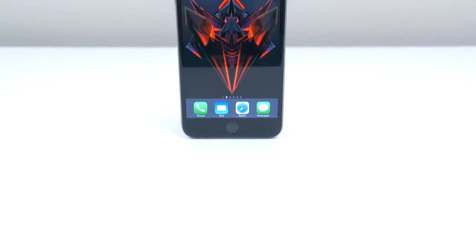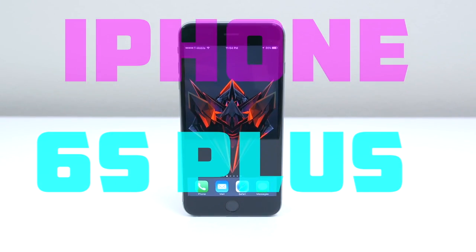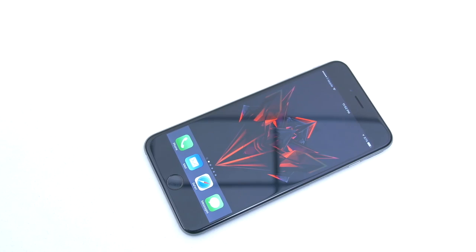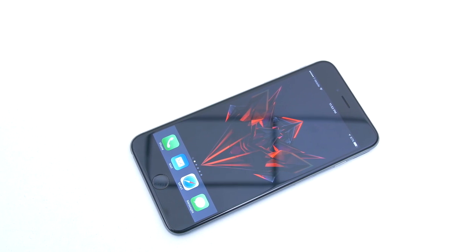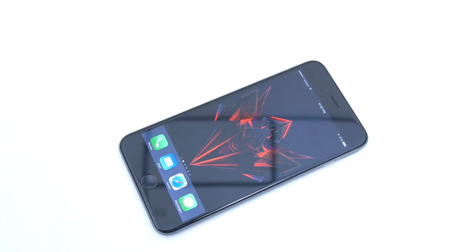What's up guys, it's Janet from Unlocking Universe and today I will be unlocking an iPhone 6S Plus so you can use it with any GSM carrier in the world. To demonstrate the process, I'm going to use the T-Mobile version and unlock it so I can use it on my AT&T network. But you can use this video as a guide for any carrier.